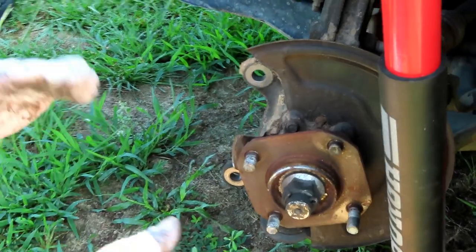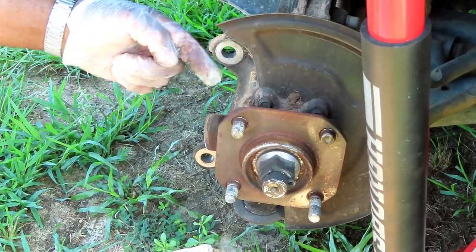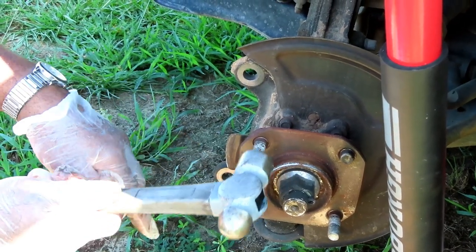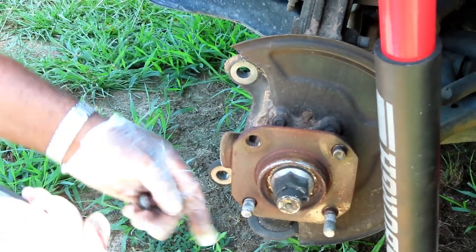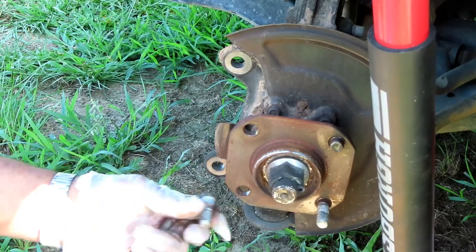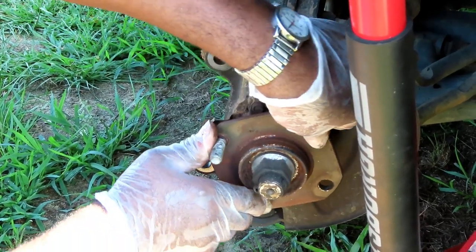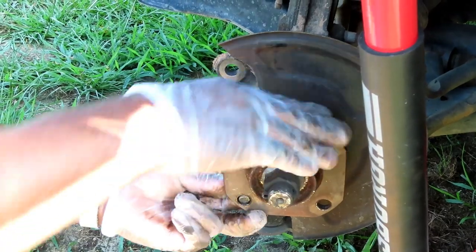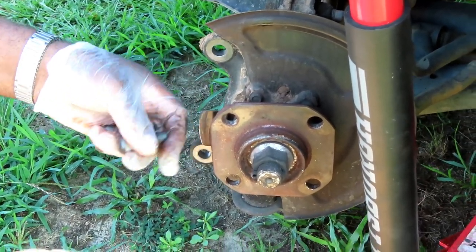Turn the hub so the studs line up — looks like one lined up right there and one right there. Take your hammer and just hit the stud; it's not going to come out on the first try but after a few hits it will. If it gets stuck, just turn the hub a little bit and it comes right out. Rotate it around and do the same for the rest. That simple to take them out.